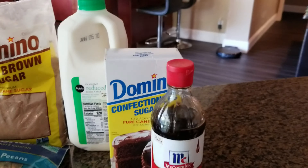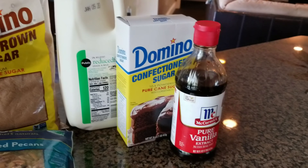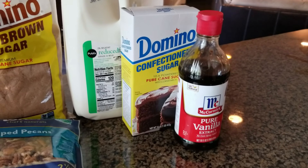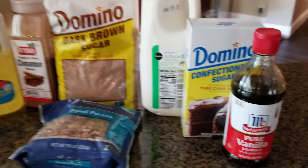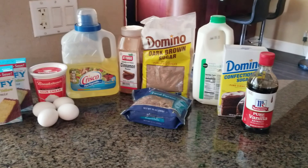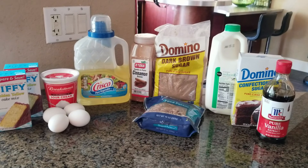For the yummy icing that makes the cake, we're going to use a cup of powdered sugar — a little heavy hand on that one — a tablespoon of milk, and a teaspoon of vanilla. Let's get started mixing these ingredients for an awesome honey bun cake.